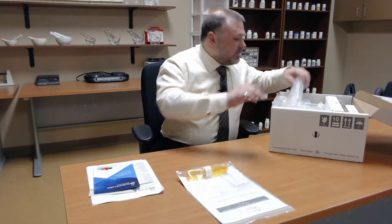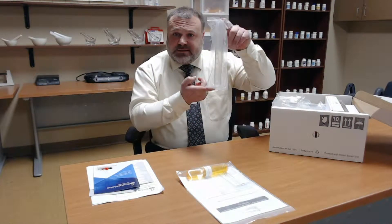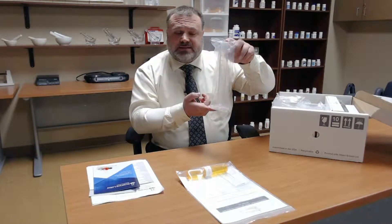This one happens to be for the investigational medications. We can see we have a graduated cylinder — this is a 100 milliliter graduated cylinder.